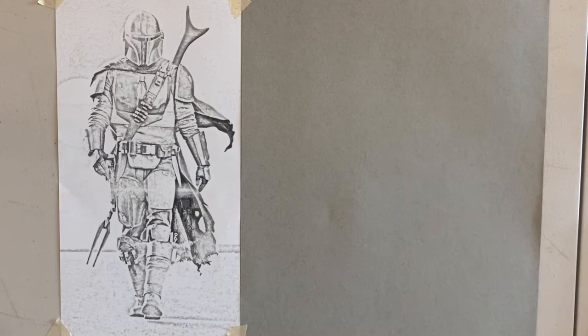Welcome back to my tutorial. Very excited to be back — took a couple of days working on some projects, maybe you saw them online. This is something a lot of people have been asking for: the Mandalorian, a very popular character.